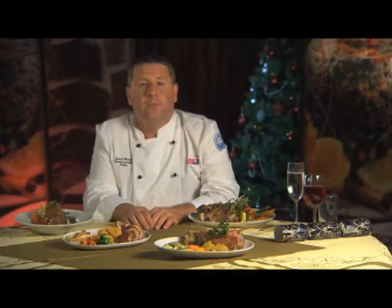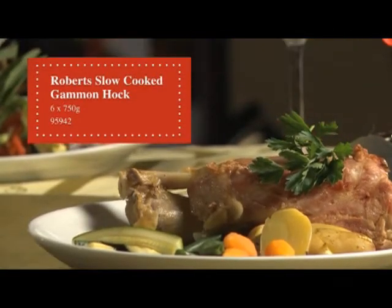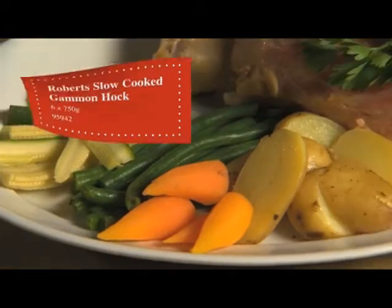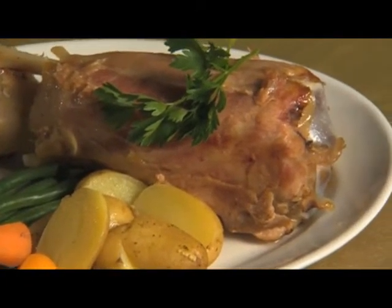The next product we're going to look at is a slow cooked gammon hock — succulent, tender and cooked on the bone in its own juices. Cooks from frozen in 30 minutes, and we have a selection of sauces in the Christmas brochure that would accompany this product.